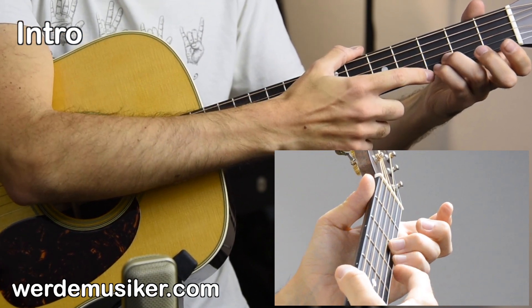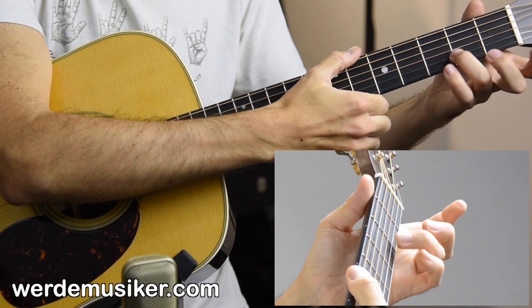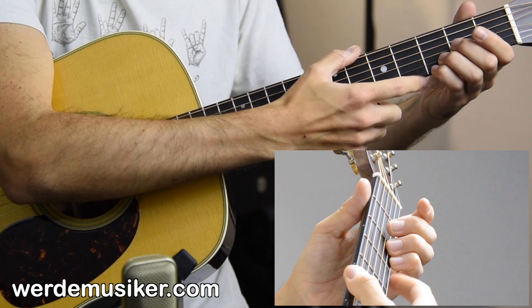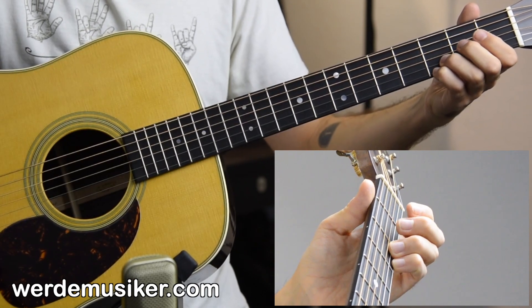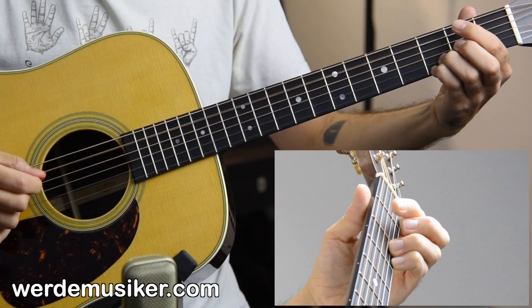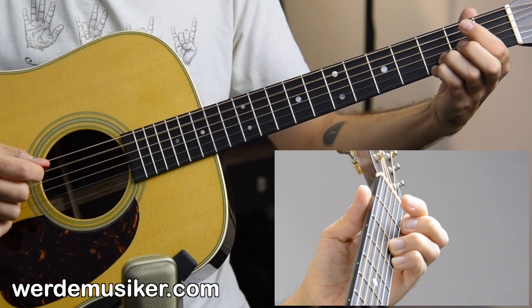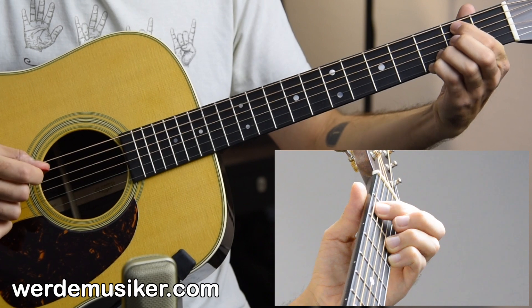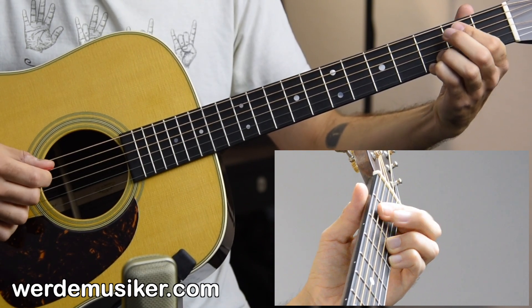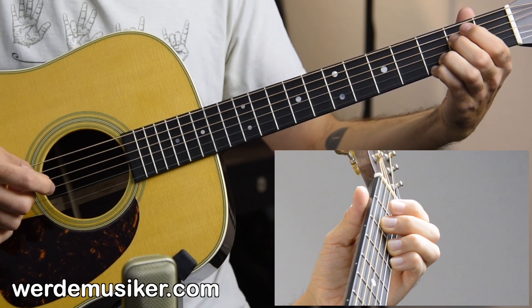Let's start with the first lick. For the intro part, leave your ring finger and pinky always in this spot — ring finger in the third fret of the B string, pinky in the third fret of the high E string. They stay there until we go to the verse. Then there's a run: open A string, hammer on into the second fret with the index, and then open D string, then second fret D string with the middle finger.